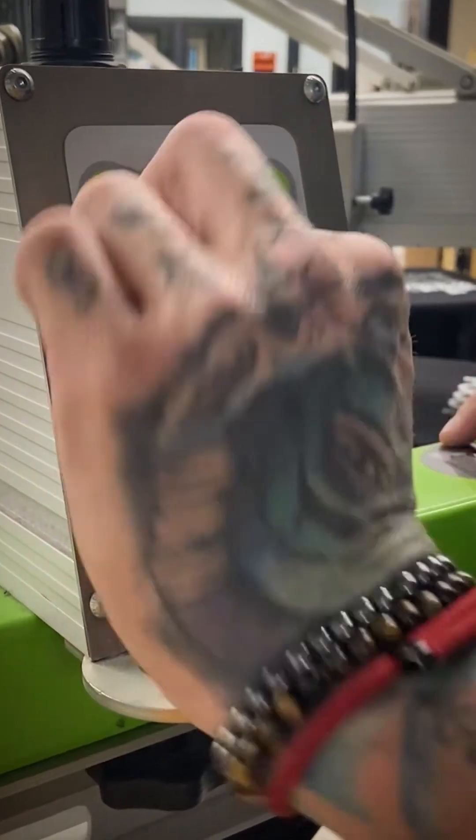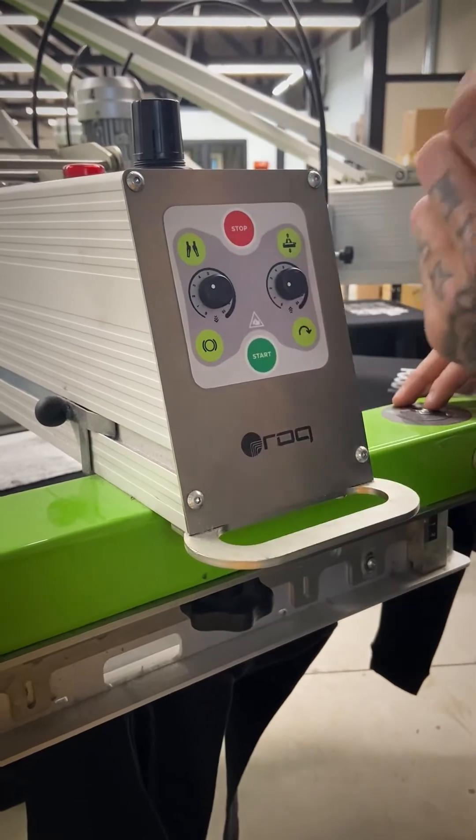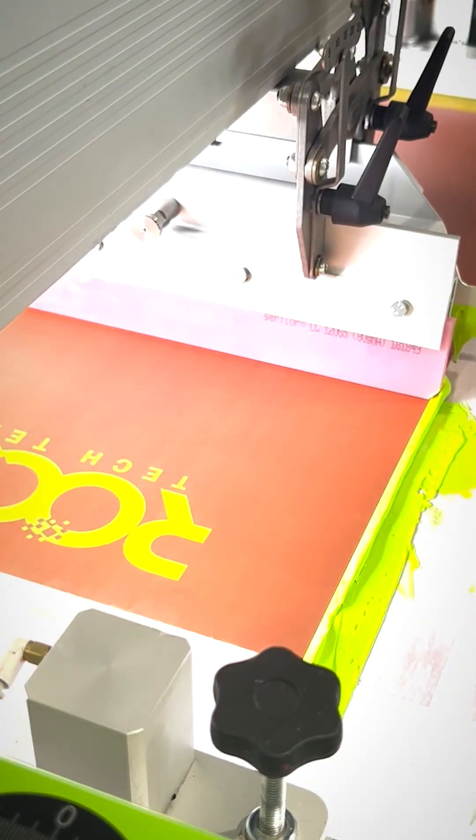You've got your flood bar speed, so if you need to slow down or speed up your flood bar. And on the right side you have your squeegee speed, so if you need to speed it up or slow it down.